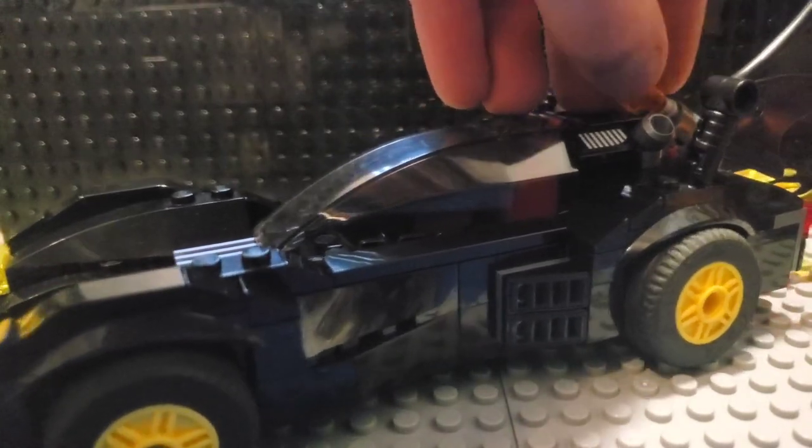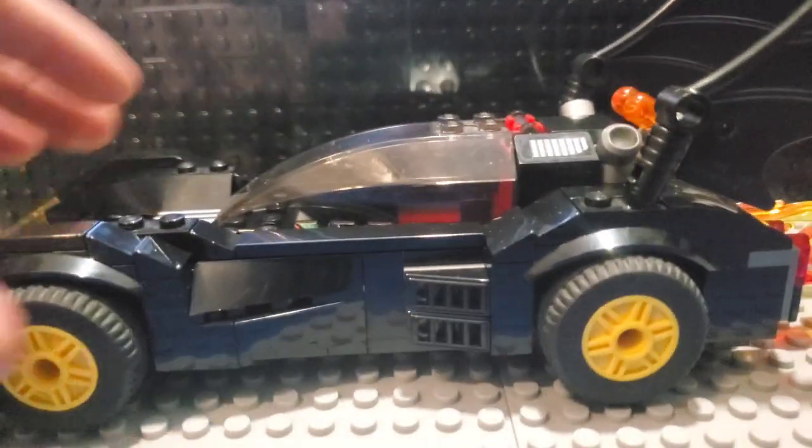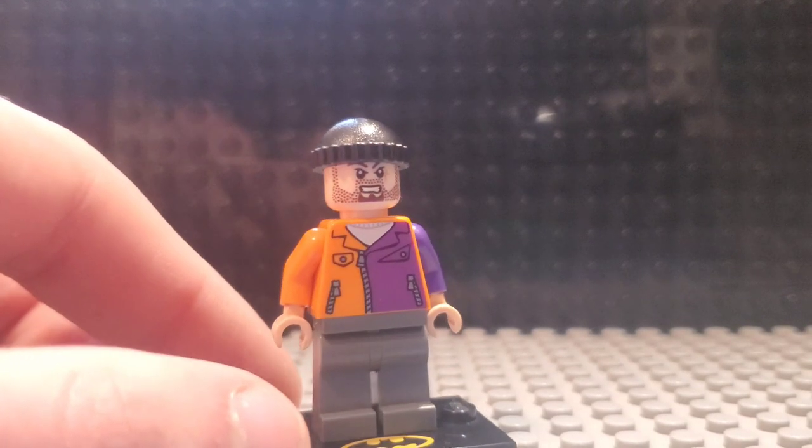One thing I actually wasn't expecting about this set is that it is actually pretty weighty. When you're holding on to it — when you just look at it, it doesn't look like it might weigh that much, but it actually does. We're going to be taking a look at some more minifigures, starting with Two-Face's Henchmen. And the first one we're going to take a look at is, in my opinion, the inferior one.